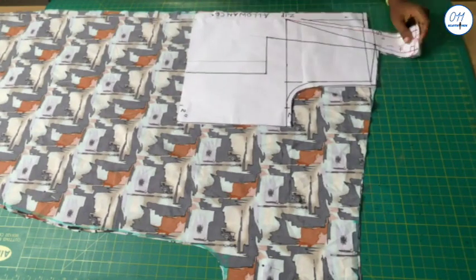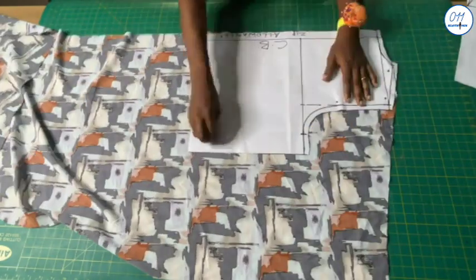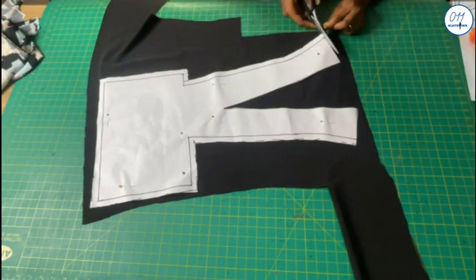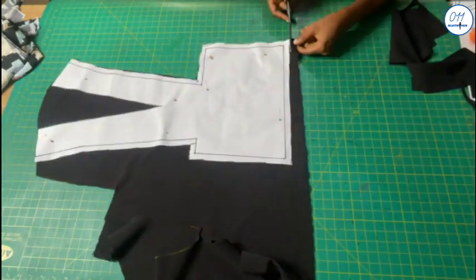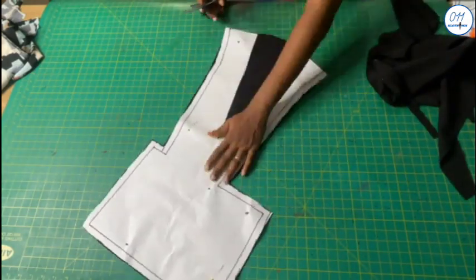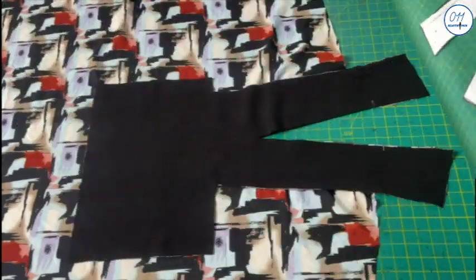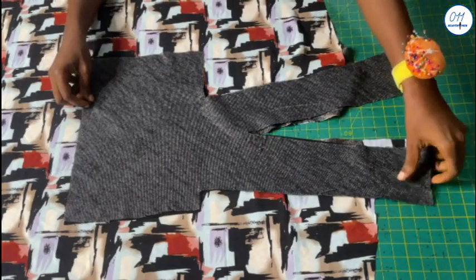I will now go ahead and remove the pins and the pattern pieces from the fabric. Next I will cut out the neckline design on the black contrast fabric.